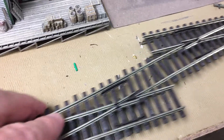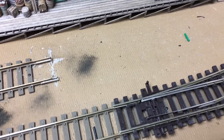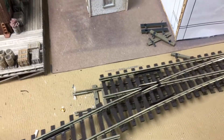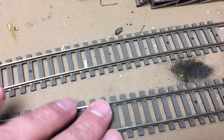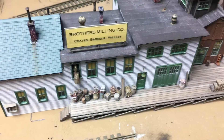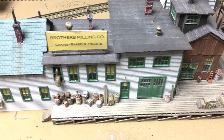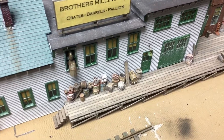Originally I had the switches over here but I cut them out and redid this area earlier. My plans changed again in this area, so I'm just going to take this track, put it over here, and swap these two tracks — so I'm not cutting up track. This area here is going to serve Brothers Milling and continue on to serve Remington. This was a scratch build I did back in 2013 — that was a fun build.